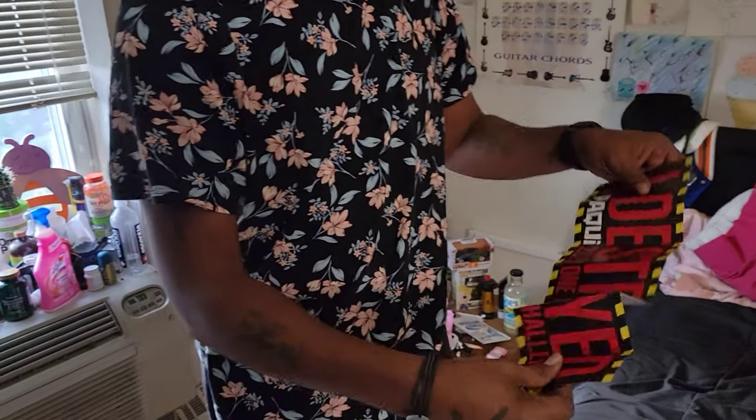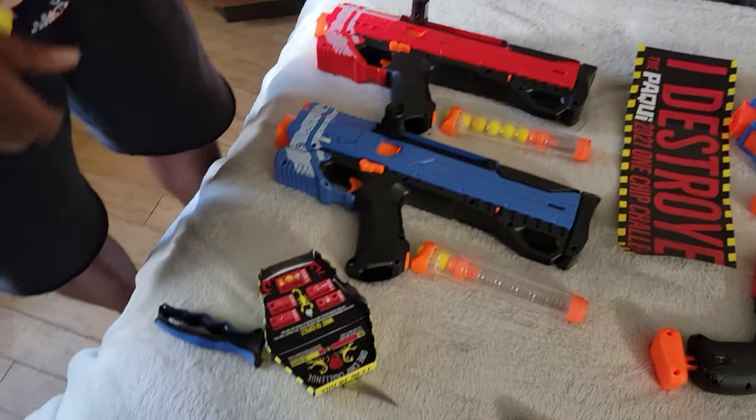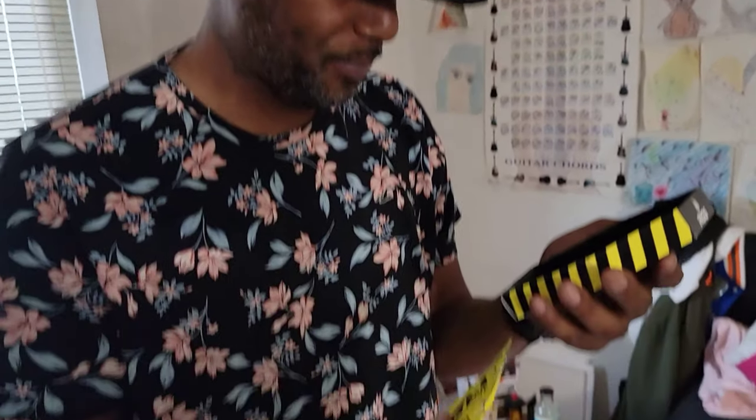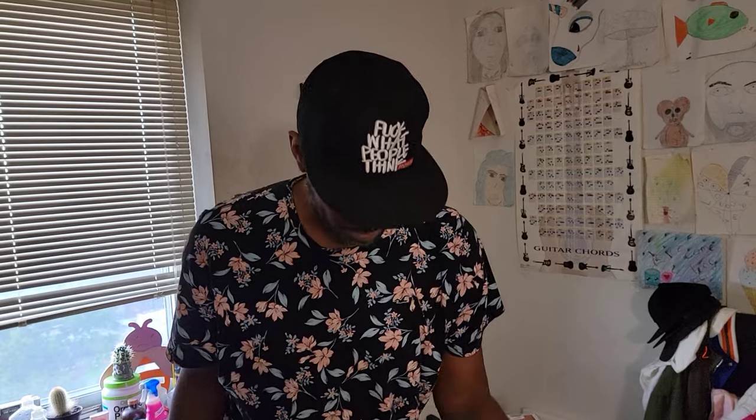This is the prize if you survive at least five minutes without drinking anything after. Rules for the challenge: eat the entire chip, wait as long as possible before drinking or eating anything, and post your reaction on social media with #onechipchallenge and mention Paqui Chips.